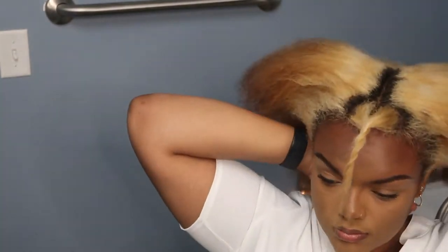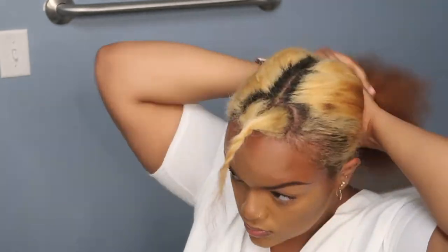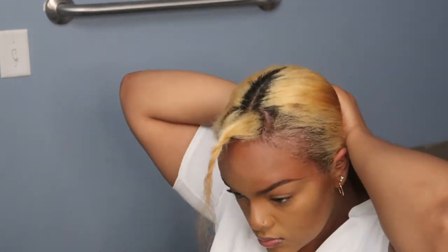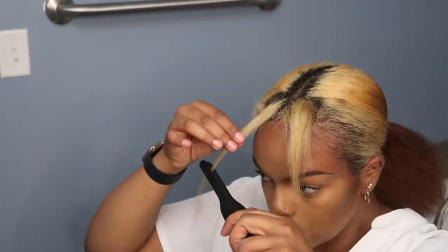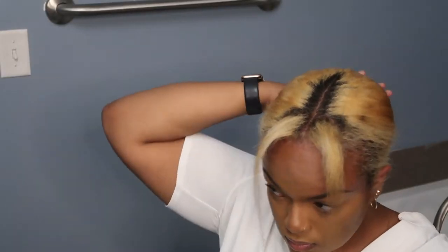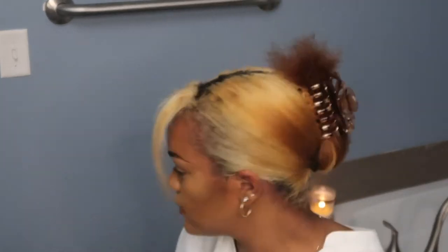I took a little bit of edge control to hold the front and back of my hair in place. This worked pretty well because I normally like to do this anyway before I put in a braid out or flexi rod set, so it worked well — I was basically laying my edges throughout the day. I combed that in and put my hair in a pretty tight ponytail, but not so tight that you can actually see the tension of the hair, because that's not the cutest look. I put it as tight as possible without that tension effect.